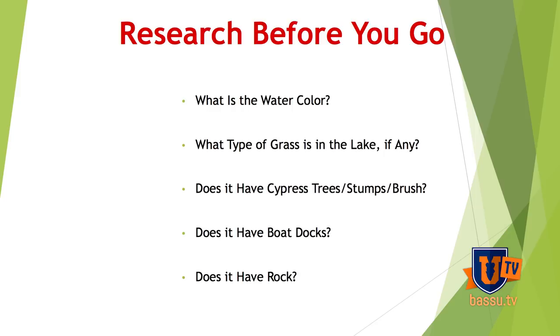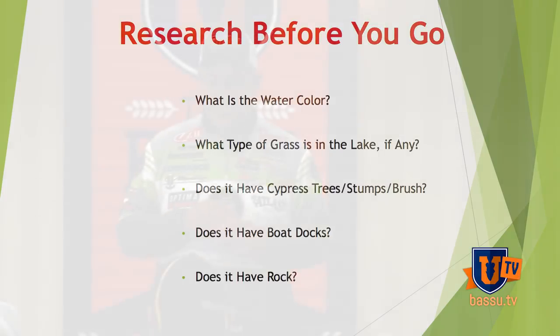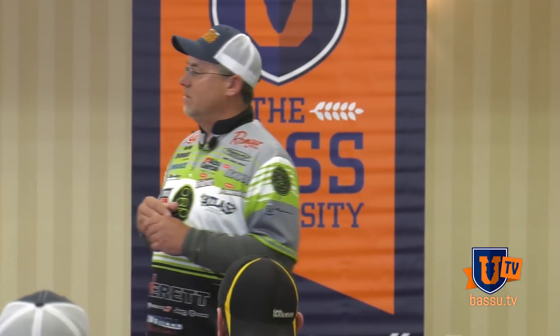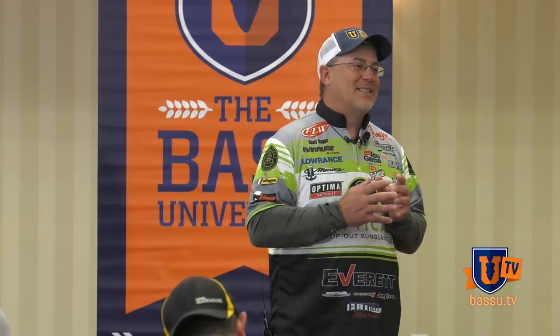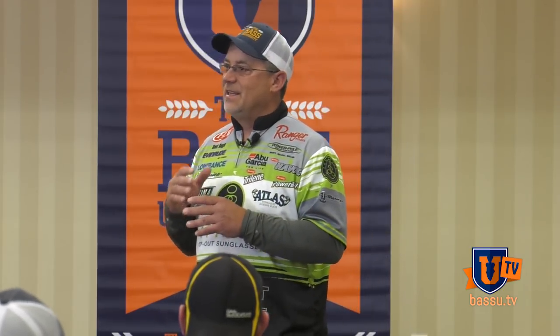If it's a grass lake, if it's got cypress trees, that's another thing I'm going to get into later about getting around heavy cover. I didn't realize until I got here that I'd forgotten them. But one of the things that we're starting to do is throw one with a weed guard more. And it's pretty amazing where you can put that bait, what you can do with that bait — it's really amazing to throw it into a tree with the weed guard on it. The bait's actually that weedless.